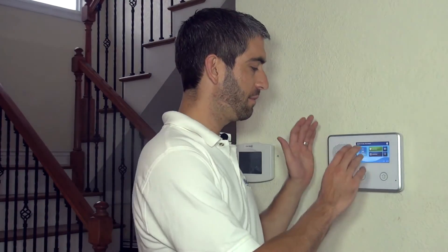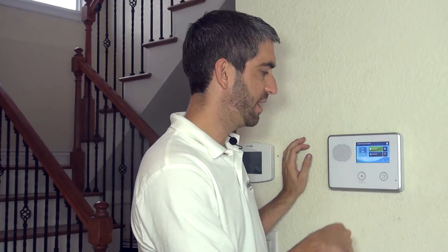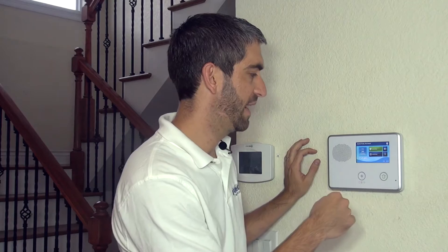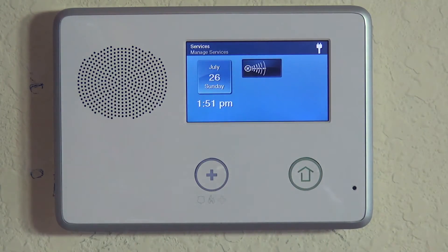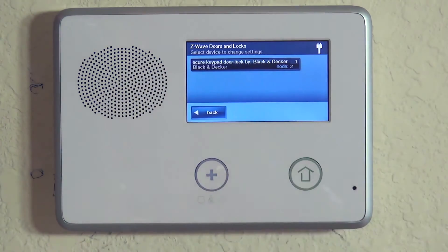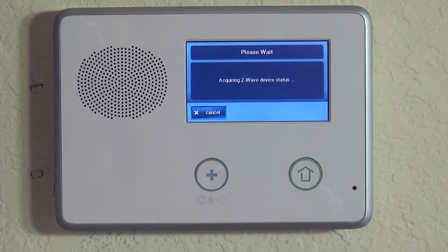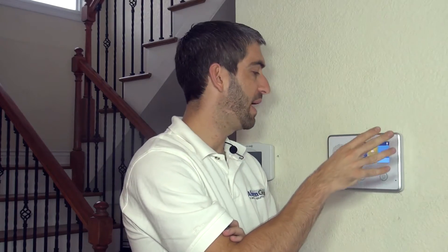We've programmed the Kwikset 914 Z-Wave lock to the 2GIG Go control and reinstalled the Z-Wave unit into the actual lock in the door. Now we check range back to the panel: hit Services, Z-Wave, and Doors and Locks. If we're out of range we'd get a failure message, and would need to add a Z-Wave light switch, dimmer, or plug-in module between the panel and the door to boost signal strength.